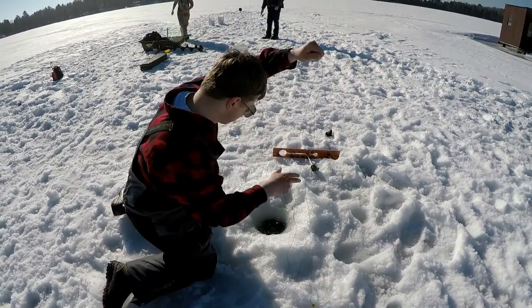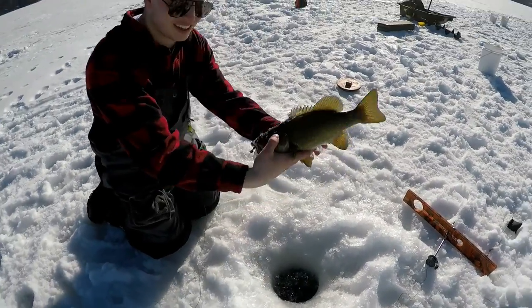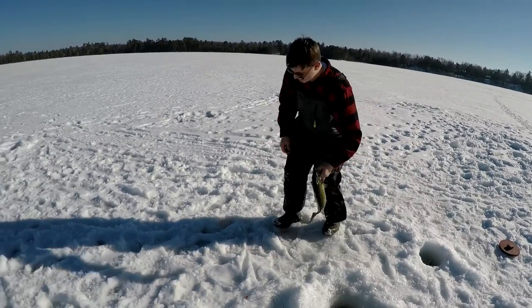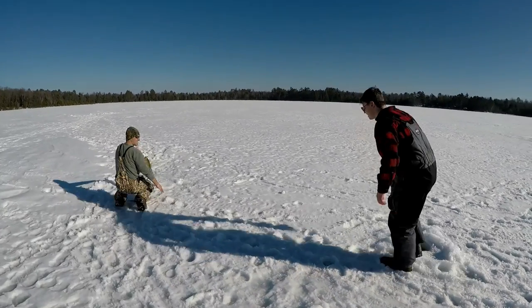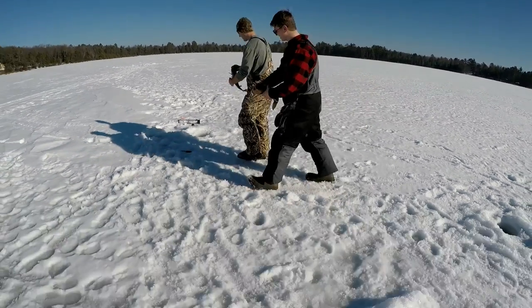I think he's on, Dan. Let's get him on the ice. Another nice one. Let's get a double picture, Luke. What a nice fish. Beautiful. Look at that — great fish, two nice ones. Beautiful. Those are good fish right there. Let's get them back down the hole.